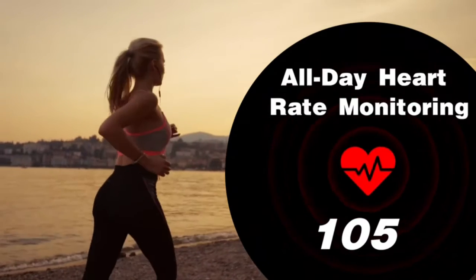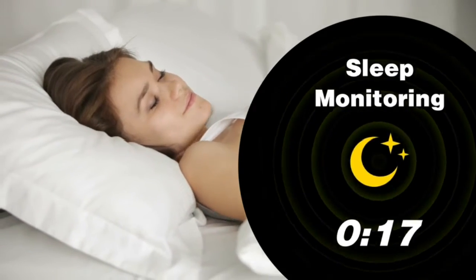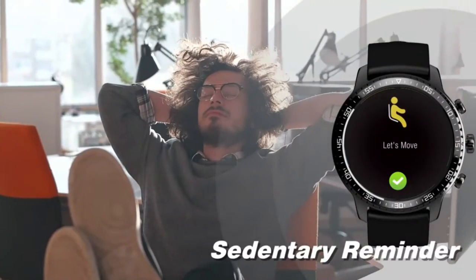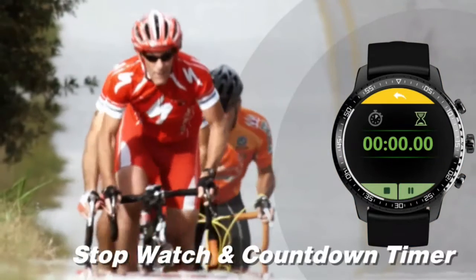Clocks switch at sunrise and sunset. The flower yellow circle on the clock face reminds you whether your training goal was completed. The Tinwoo smart bracelet is equipped with GPS positioning function, pairing with the app to monitor your trajectory and show your exercise data in the most accurate way.